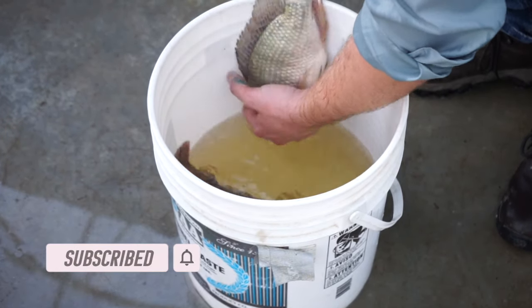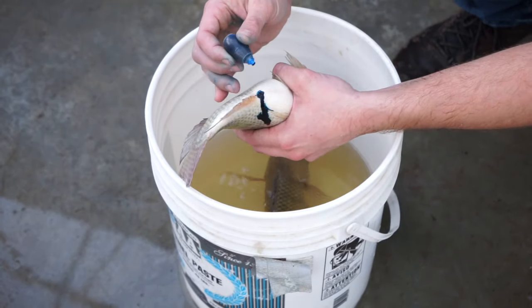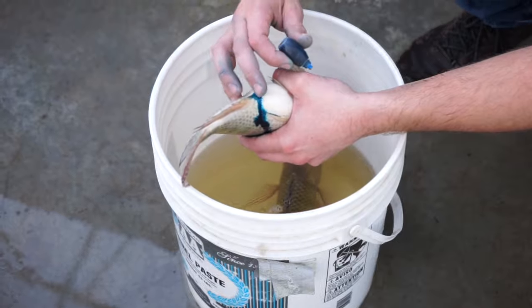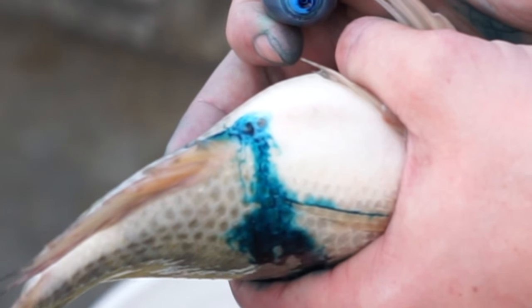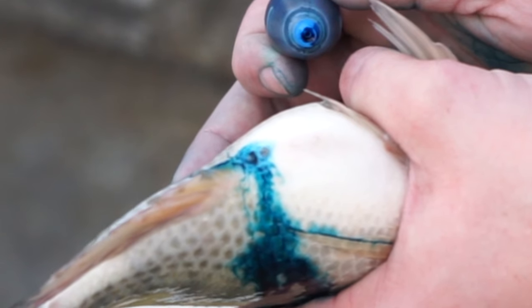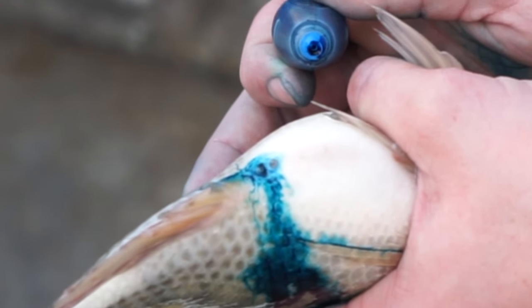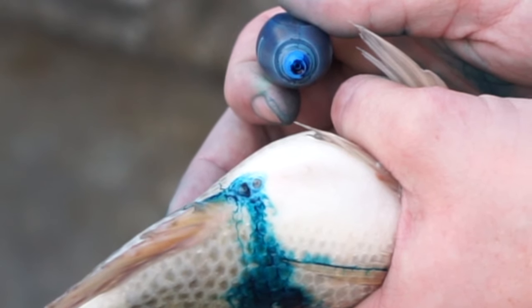So once you have a few fish set aside, be careful grabbing them. I like to grab them by the head and we're going to take a look at the underside of the fish's body. You're going to need some dark colored food coloring to do this — I like green the best, but I have blue today. On a female fish, the dye will actually seep into this opening. That's the oviduct — that's where eggs come out. In the male fish, there won't be an obvious opening that looks like this minus sign here.